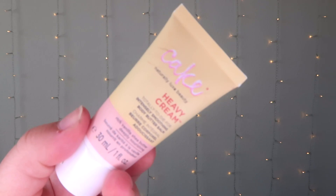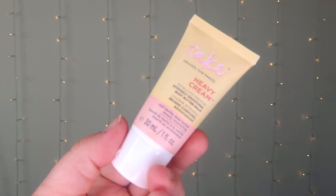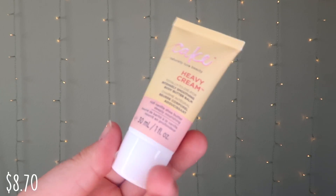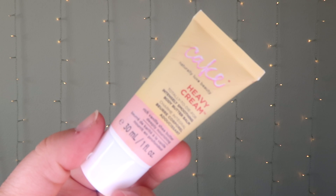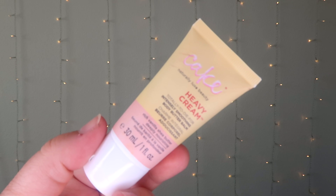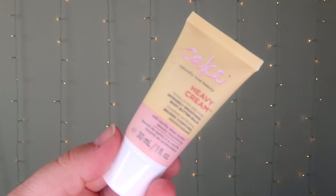First I need to open it. Opening up we have some blue tissue paper and then all the products we get in this box. I'm just gonna pull the products out one by one and go through them. So first thing in the box we have the Cake Beauty Heavy Cream, which is an intensive hand repair balm. This sample comes with one fluid ounce; regularly on Amazon you get two fluid ounces for $8.70. It's formulated with shea butter, aloe vera, coconut oil, and green tea extract to soothe, smooth, and hydrate dry hands and cuticles. This intensive balm helps relieve rough, dry, chapped skin.